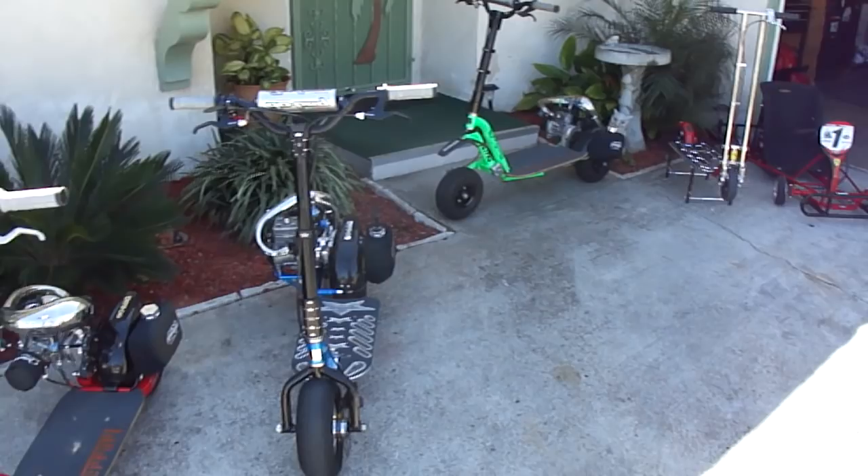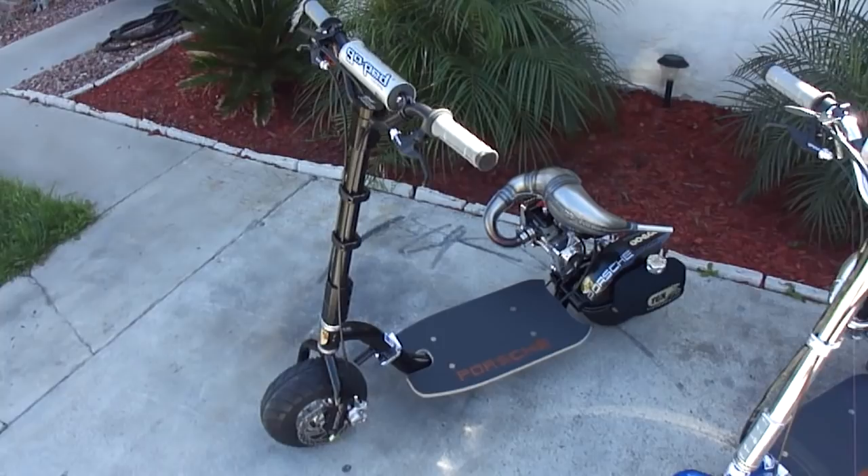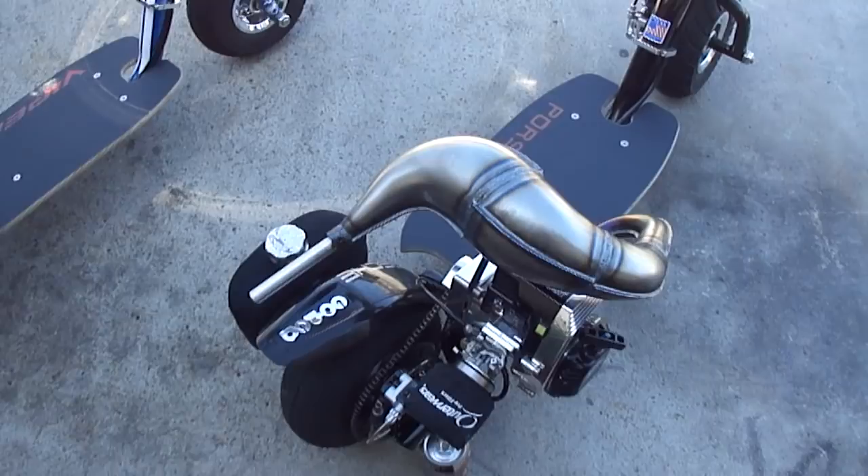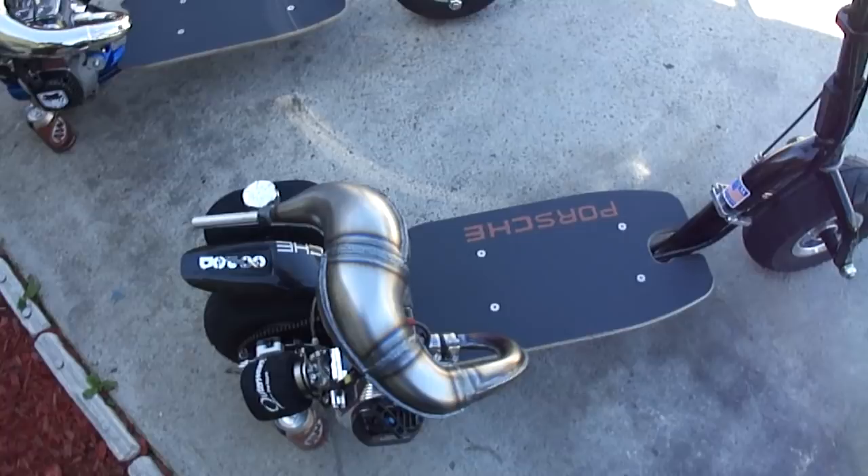First couple of them right here will be my race peds for this season — the GTR over there, as well as the Supergo quad over there. But let's start with the first one right here. This is what I call the Porsche Ped. It's a GSR29, running a full Trevor Simpson case reed motor on it, all fully built by Chris Bartolome.